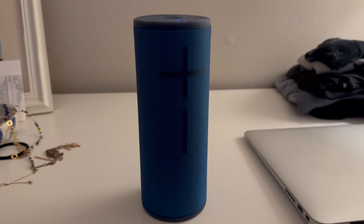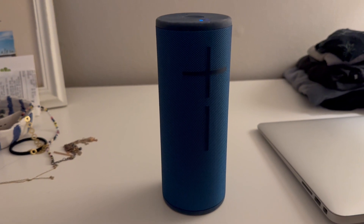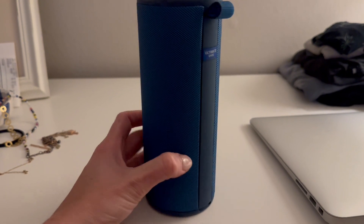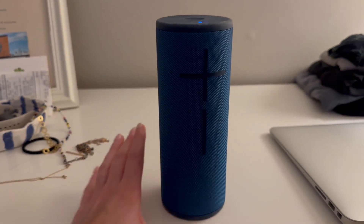If you are in the market for a portable Bluetooth speaker, honestly, look no further. This is the Boom Ultimate Ears Bluetooth Speaker, and it is amazing.